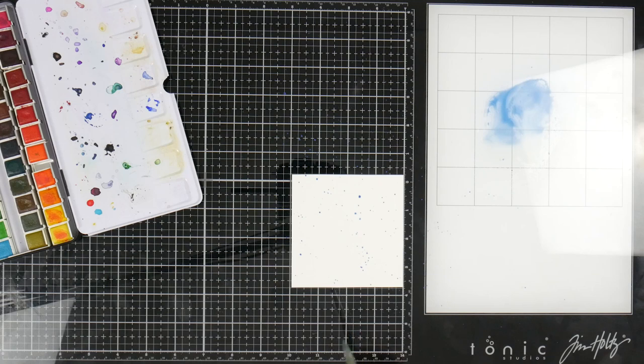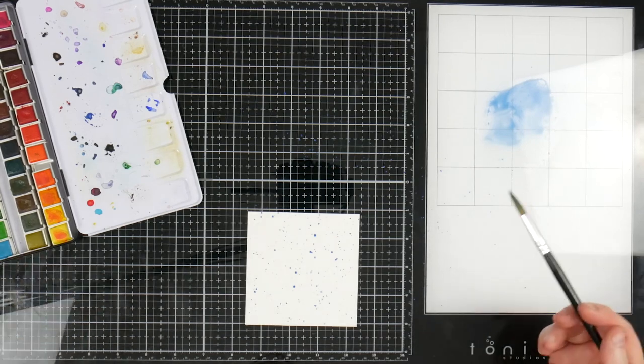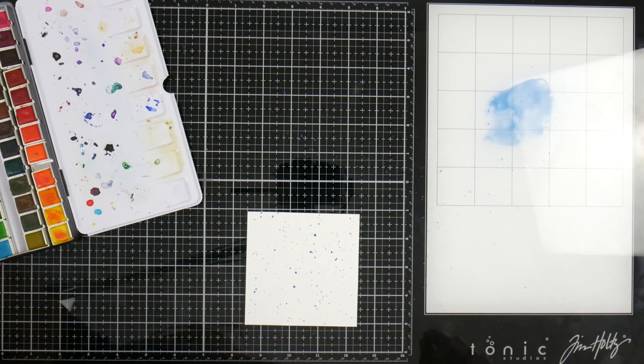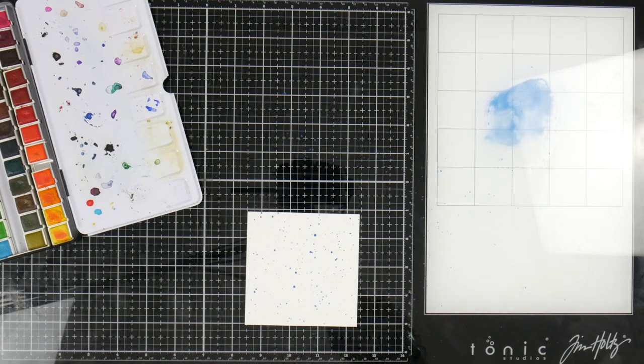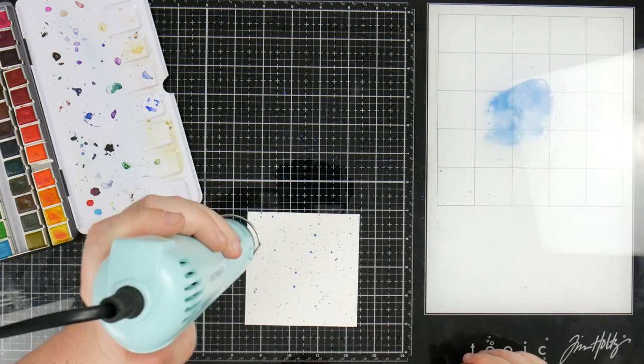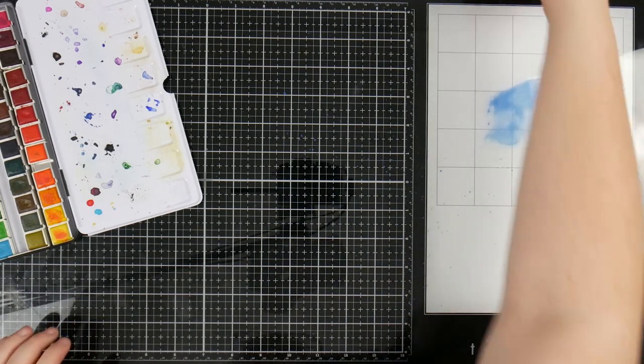I'm just splattering this — it's going all over my face! You just want enough so that it's got that little pattern behind it. I'm actually going to leave that soupy mix over there so I can use it when I'm painting. I'm going to grab my heat tool and just blast this to try and get that color and design to stay exactly as it is. Leave that off to the side to dry for now — we'll come back to that afterwards.